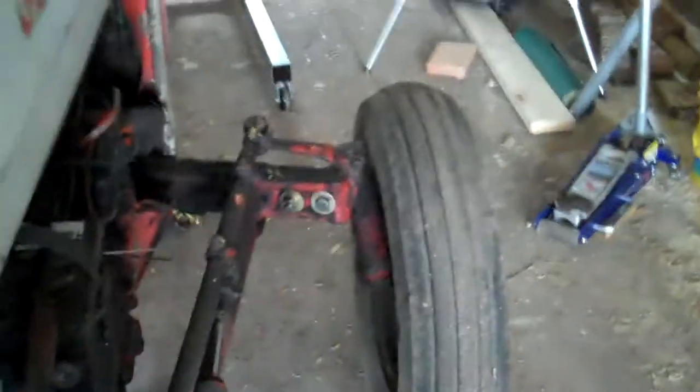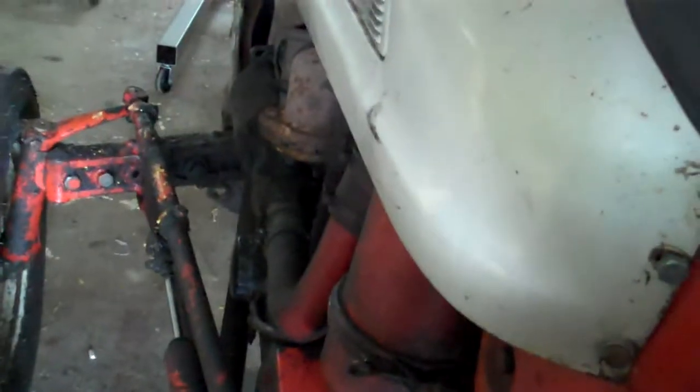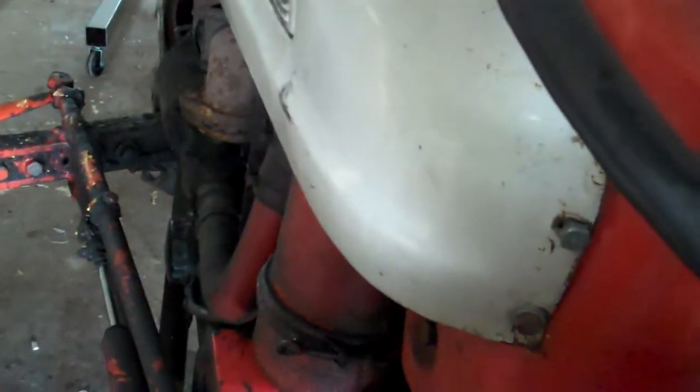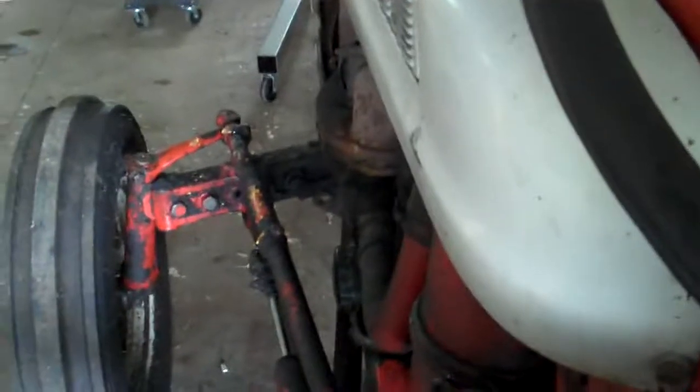That might be far enough. I'm going to need to be able to pull the front end, then pull it back a foot or two, maybe more. I think I'm going to park right there and just stop with that. Okay, there we go.